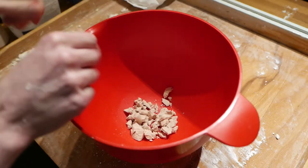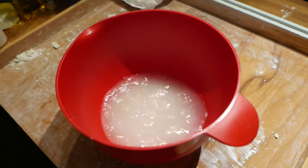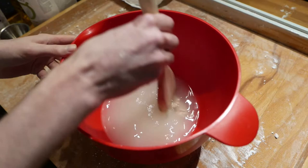Crumble the yeast into a bowl. Add 37 degrees Celsius hot water. Add sugar and salt. Stir until the yeast dissolves.